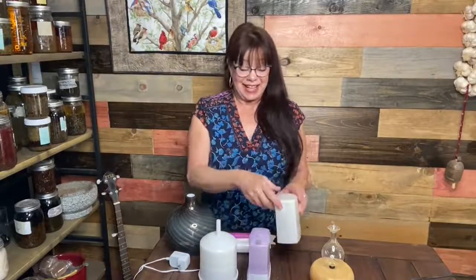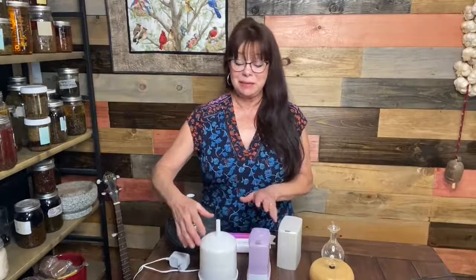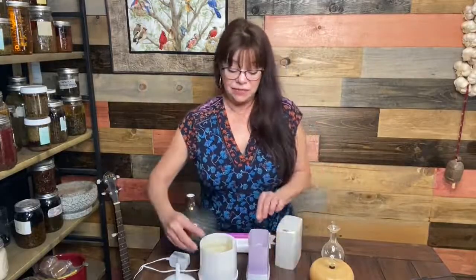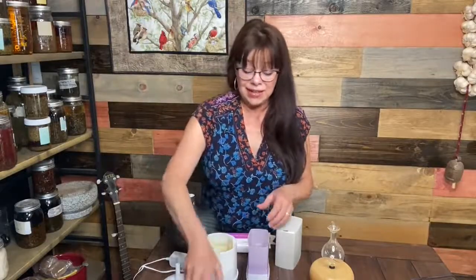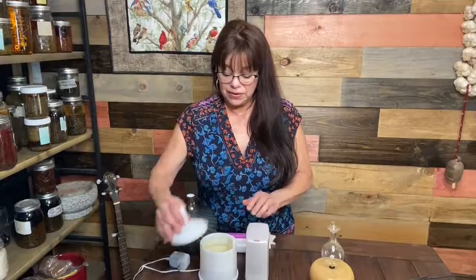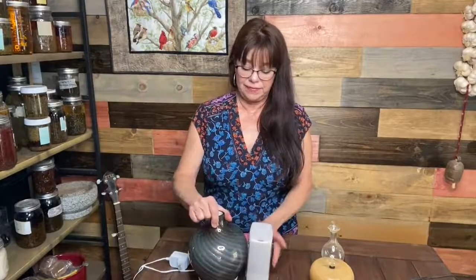Let's look at the makeup of these diffusers. You've got a top that can be quite attractive, with a little emitter that allows the mist to come out. The top comes off and concentrates the mist inside, and below that is the basin where you pour your water and essential oils. They come in different sizes. These are your ultrasonic diffusers.